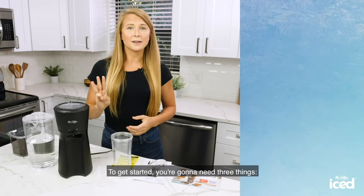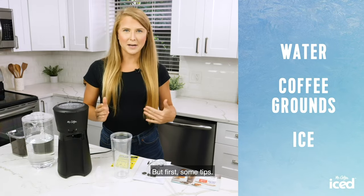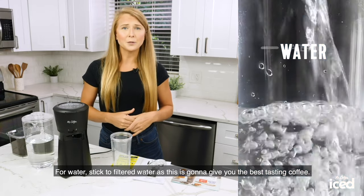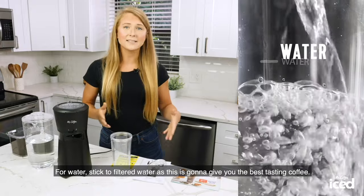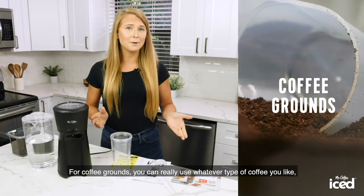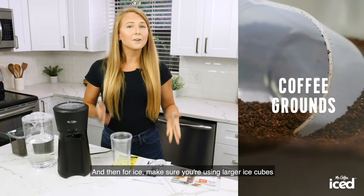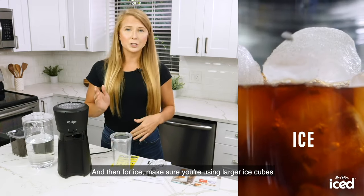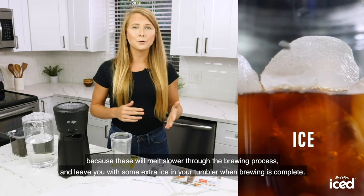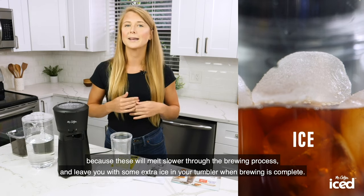To get started, you're going to need three things: water, coffee grounds, and ice. But first, some tips. For water, stick to filtered water as this is going to give you the best tasting iced coffee. For coffee grounds, you can really use whatever type of coffee you like, but if you can grind it fresh, that's even better. And then for ice, make sure you're using larger ice cubes because these will melt slower through the brewing process and leave you with some extra ice in your tumbler when brewing is complete.